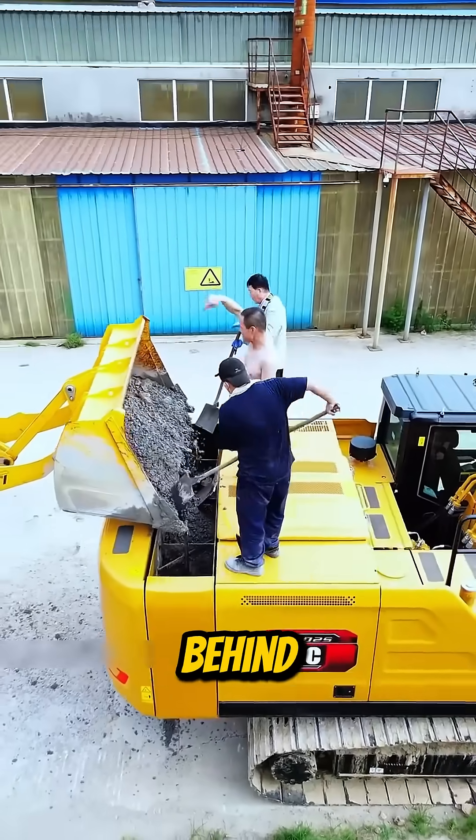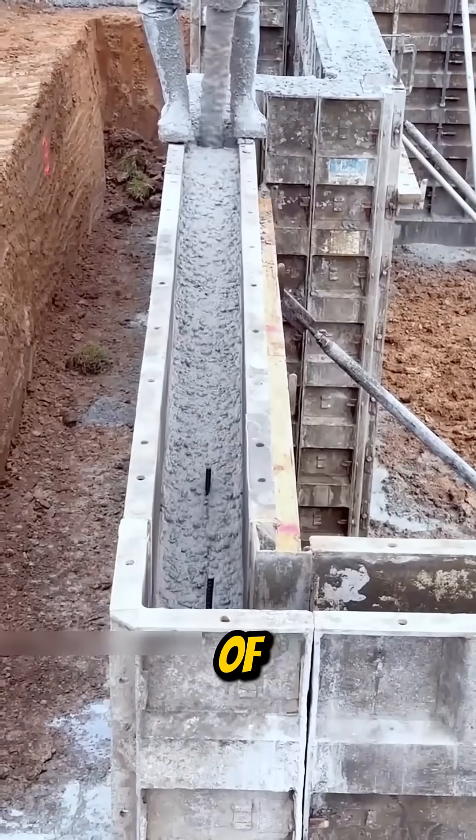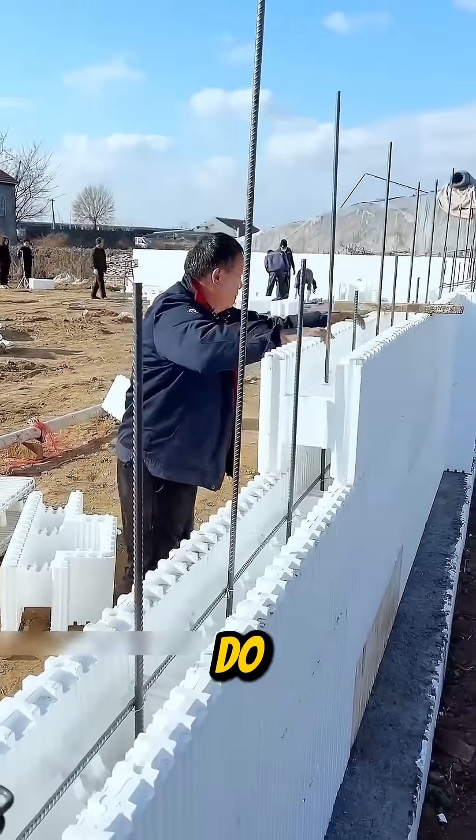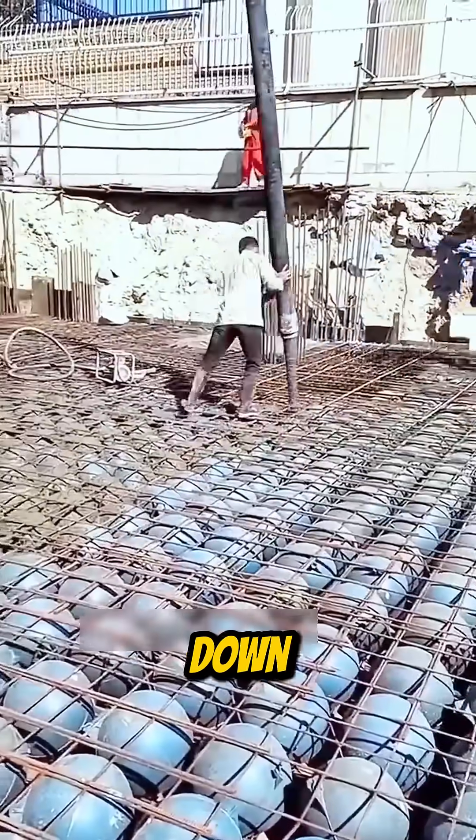Why do workers pack concrete behind an excavator? Why do modern walls use foam panels instead of wood or steel? And why do engineers place rubber balls inside a slab before pouring concrete? Let's break it down.